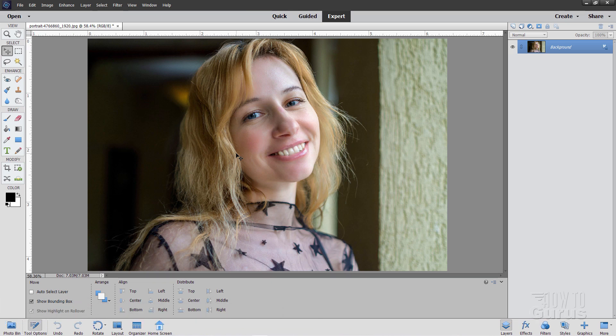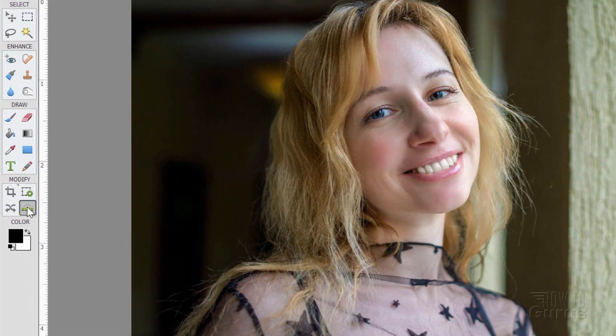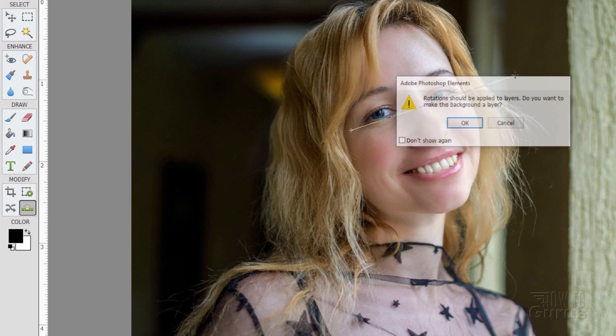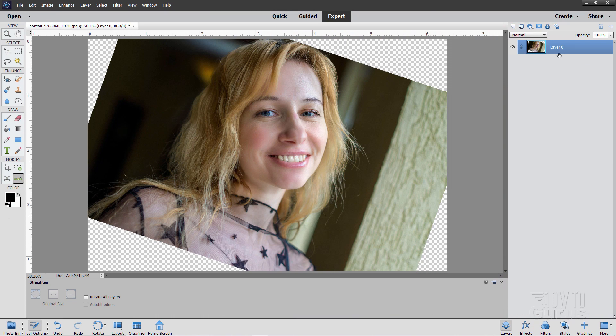If you don't straighten the image, it won't find the face — that's just a problem with that. So go down here to the straighten button, click over here outside of the left side eye, and pull a line that's at the same level across the eyes like that. Let go and choose OK. It converts the layer to layer 0, which we'll also need, and straightens the image so the eyes are level.